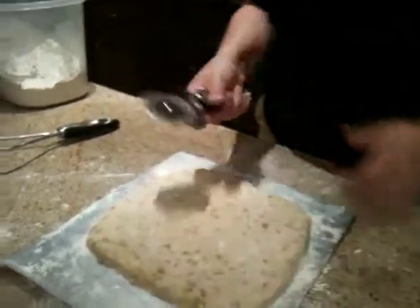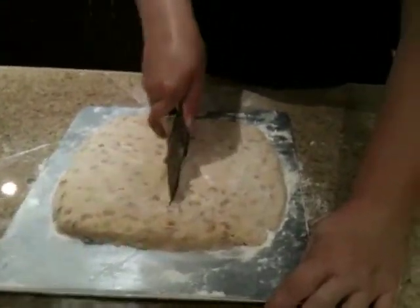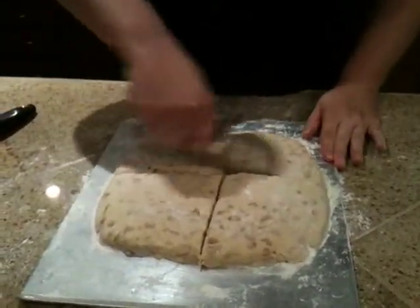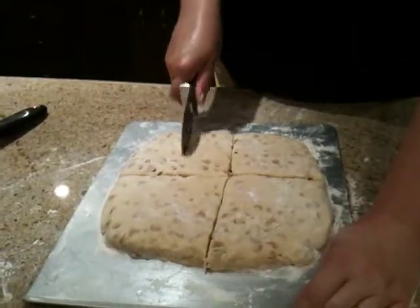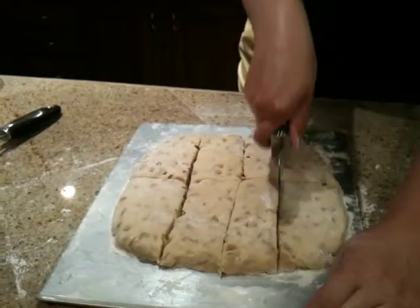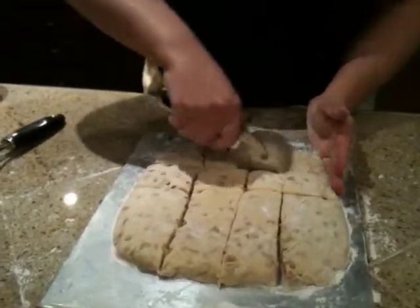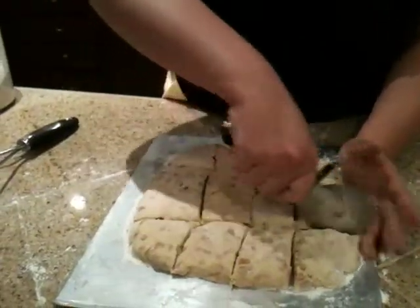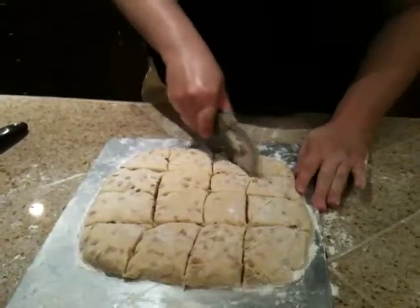Then I take a simple pizza cutter and cut the dough into — it doesn't look very even — 16 squares. Then you half each of the squares to make the beautiful little triangle that is the scone. If you do this right, you can get it all done on one angle.